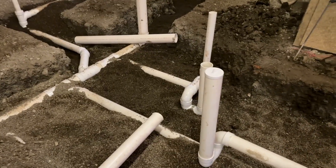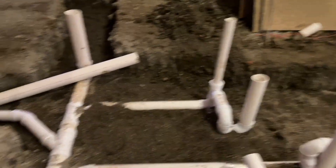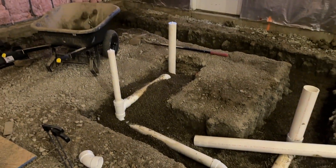Over here we're going to have a mop sink, we have a floor clean-out, and then we have a drain for the condensation for the refrigerator.